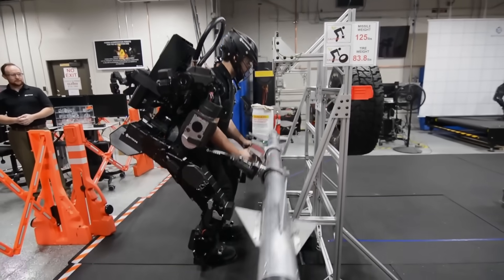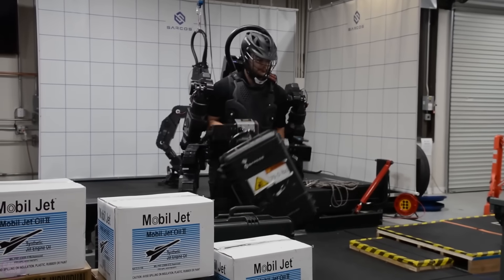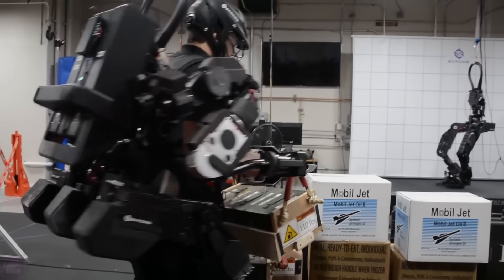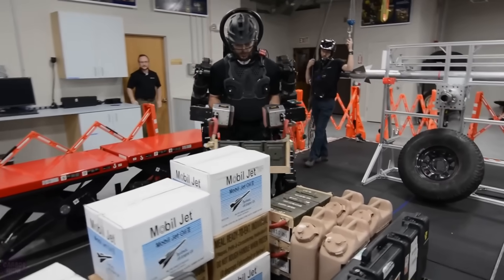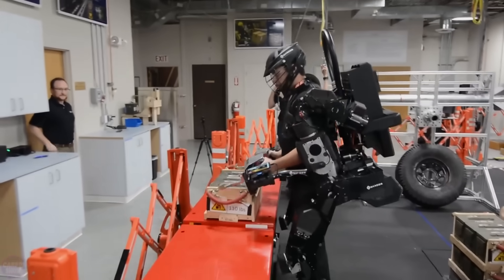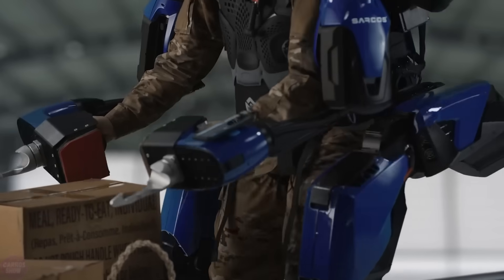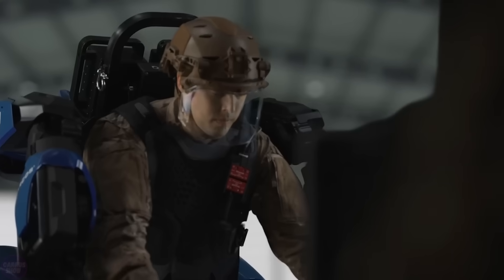American company Sarcos Robotics has unveiled its powerful exoskeleton, the Guardian XO, which allows for effortlessly carrying heavy loads weighing up to 90 kg, while the operator feels like they are carrying no more than 5 kg. The US military quickly expressed interest in the exoskeleton, as such technology could significantly enhance a soldier's effectiveness on the battlefield. The Sarcos Guardian XO is a robotic exoskeleton with 24 degrees of freedom and a walking speed of 1.3 meters per second. The system is equipped with a battery with a runtime of about 2 hours, and when the battery is depleted, it can be quickly replaced.